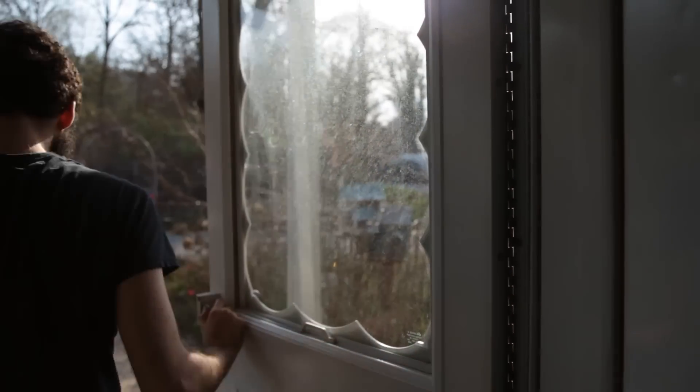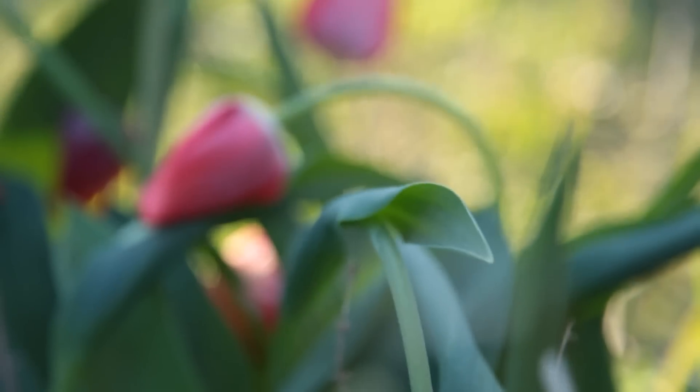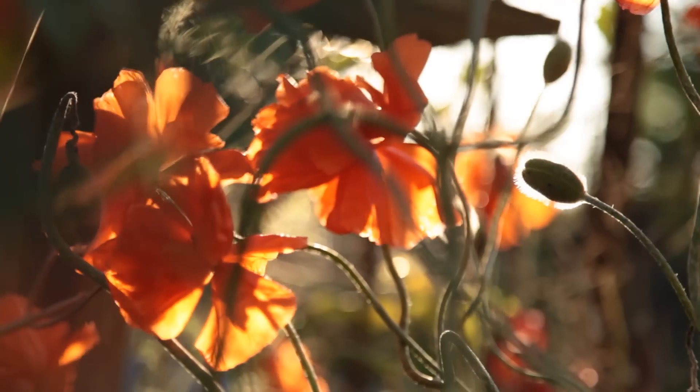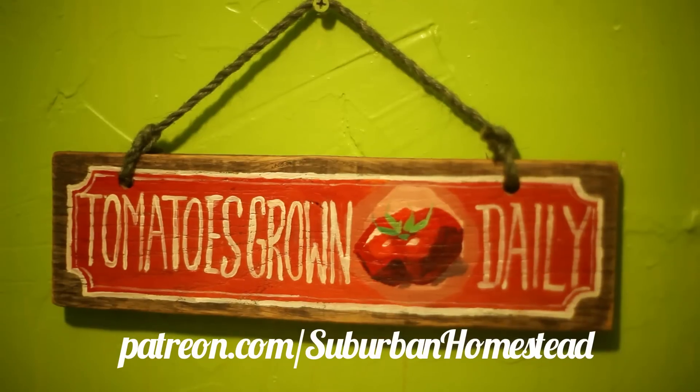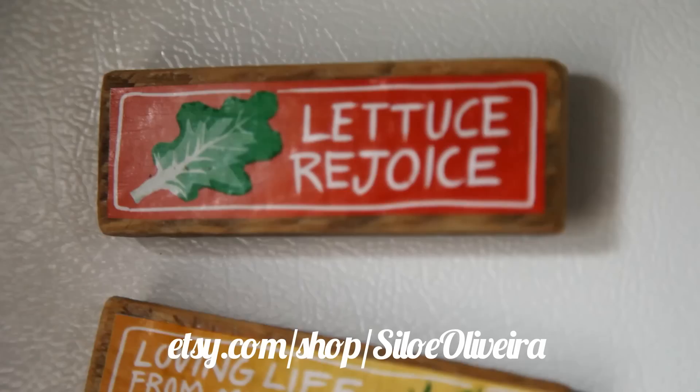Suburban Homestead is brought to you by viewers like you. Thank you. I would like to especially thank those who have been watching the advertisements during these videos. If you would like to support more quality content on the channel, you can choose to become a patron through the channel's Patreon, or buy art from my Etsy shop.